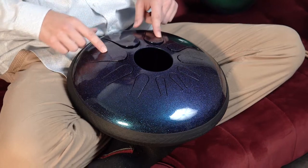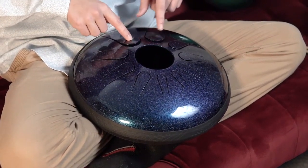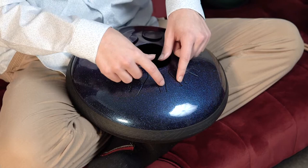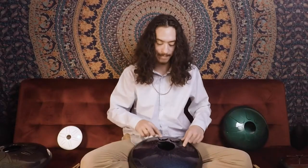Whether you're playing with hands or mallets, each note has a sweet spot — when hit in the right spot, it'll ring out pure. On the bigger tongues the sweet spot is near the center, and as the tongues get smaller, mostly the top two, the sweet spot is actually farther back. That's where you want to aim if you want to hit the pure sound.